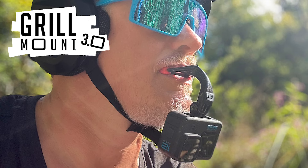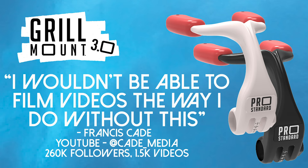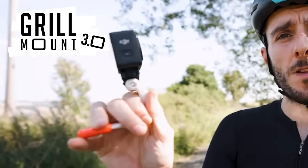Pro-standard grill mount. It's a mount which you put in your mouth, and I know that sounds weird, but it's the most versatile and best. I wouldn't be able to film videos the way I do without this. If you're going to be doing any shots where you need to talk to the camera, all you have to do is flip it round. So easy with this mount. My fave.